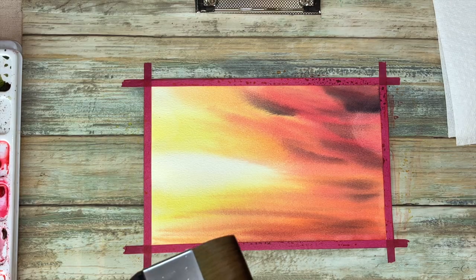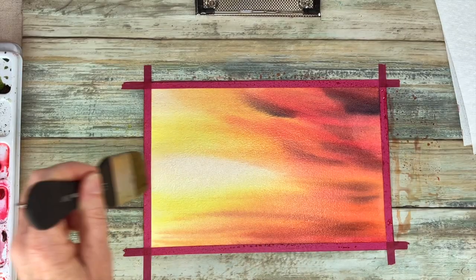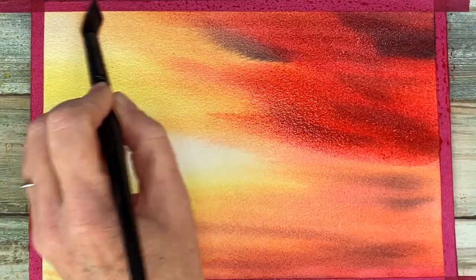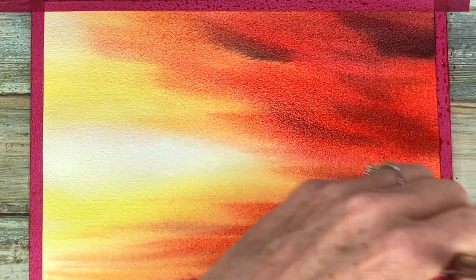We're going to let that whole thing dry and our second step is to repeat our first step. I want to have a very brilliant sunset, and as we know watercolor always dries lighter and you lose that vibrancy when it dries.